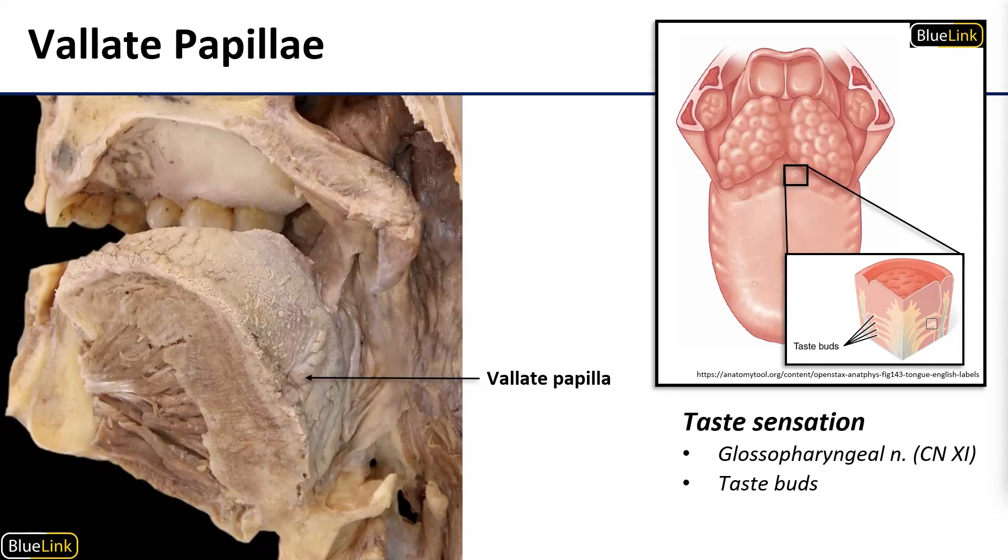The vallate papillae are only found at the border between the root of the tongue and the body of the tongue, just in that single row. They get their name from that distinct shape where they have a slightly raised centrum surrounded by a ridge or wall. These are housing taste buds as well, and they are the only papillae that are served by the glossopharyngeal nerve.